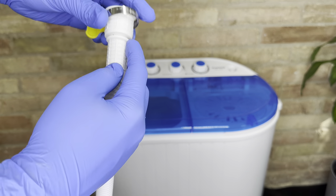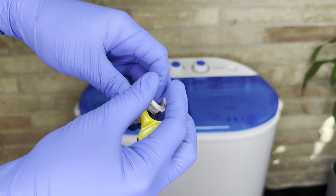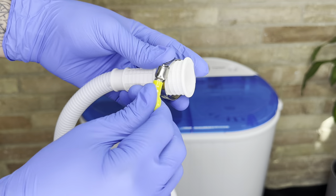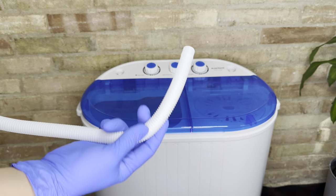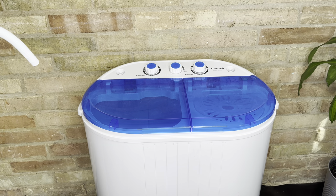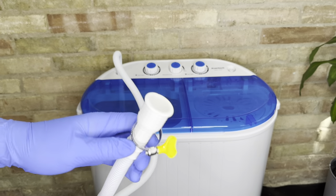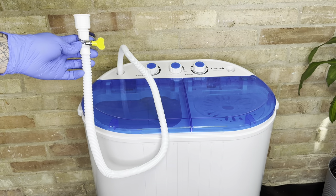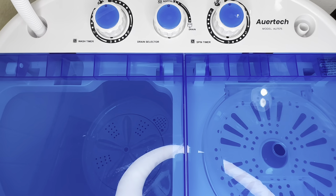The included hose is a basic plastic tube, but you can pick up a more sturdy one at Lowe's or Home Depot. It also comes with a little ring to tighten onto your sink so you can adjust accordingly. The end of the hose connects directly into the washing machine so that water can pour into the wash cycle.